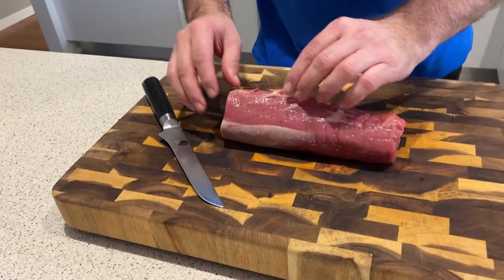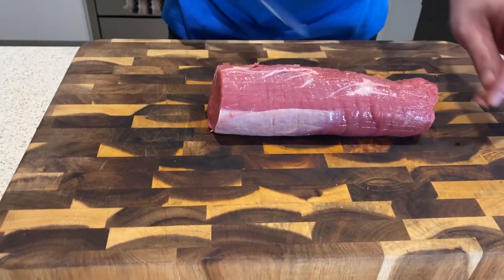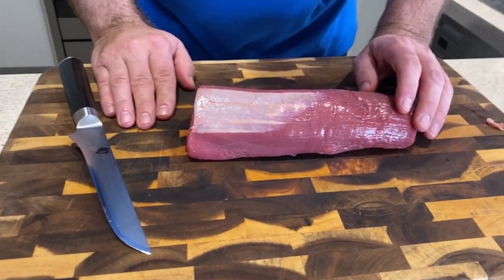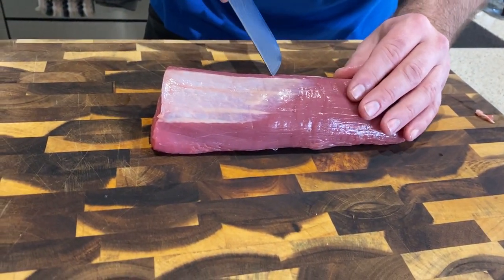So we've got a beef tenderloin that's been pre-prepared by the butcher — centre cut, Chateaubriand. This has been pretty well cleaned up. There's a couple of small bits we've got to take off, and we've got this silver skin, which is essentially completely inedible. So we need to take that off.